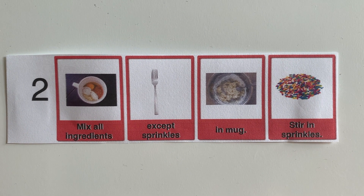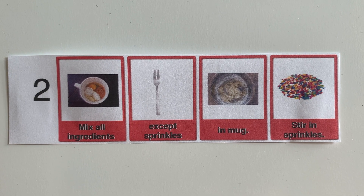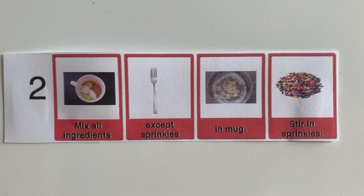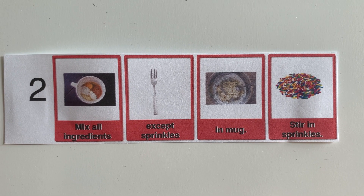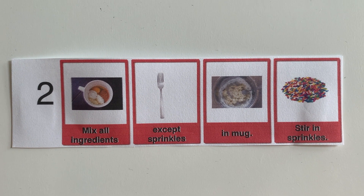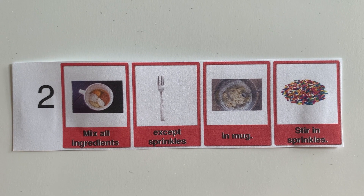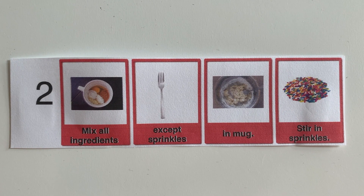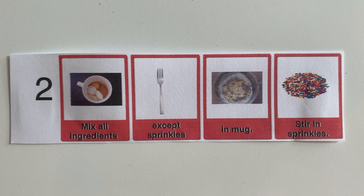The next step is we're going to mix all the ingredients in the mug except for the sprinkles. We'll do the flour, sugar, baking powder, vanilla, milk, and egg first, and then when that's all mixed up we'll put in the sprinkles. Ready? Let's do it.